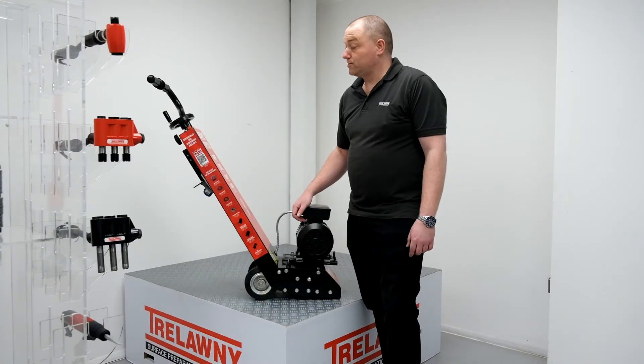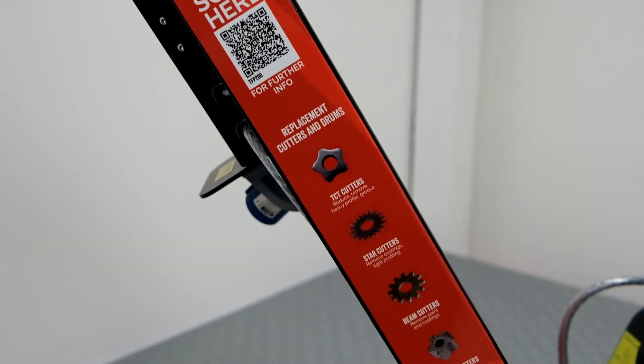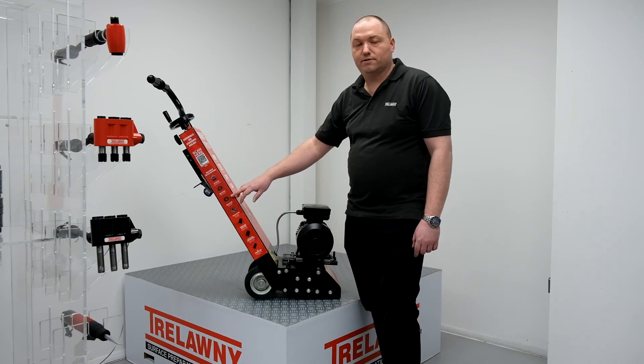One of the key advantages of the wrap is it allows us to put additional information such as QR codes which link to how-to guides and how-to videos. We can also put additional functions such as the cutters available for the machines, showing you how to use them and where to use them.